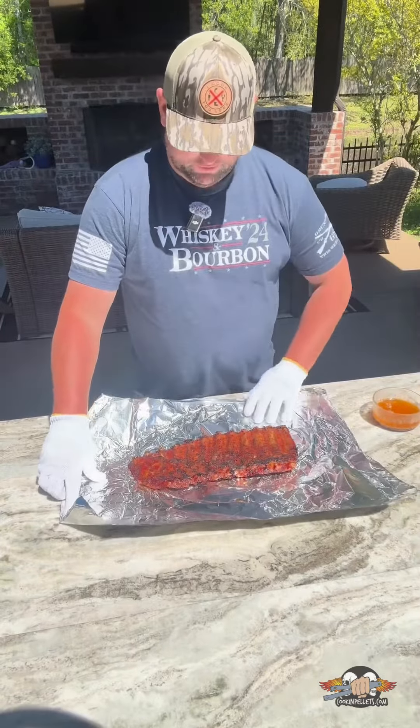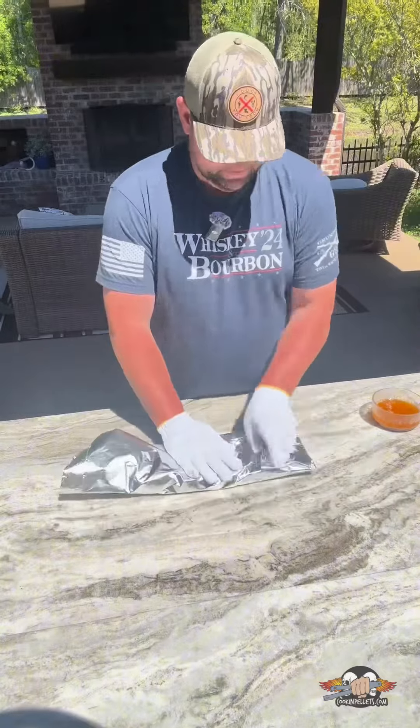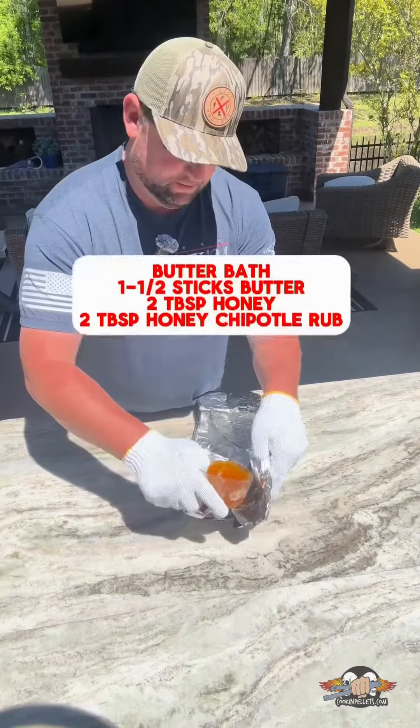We're going meat side down. We got two sheets of foil. We're going to leave this side open — go ahead and pour in that butter bath.